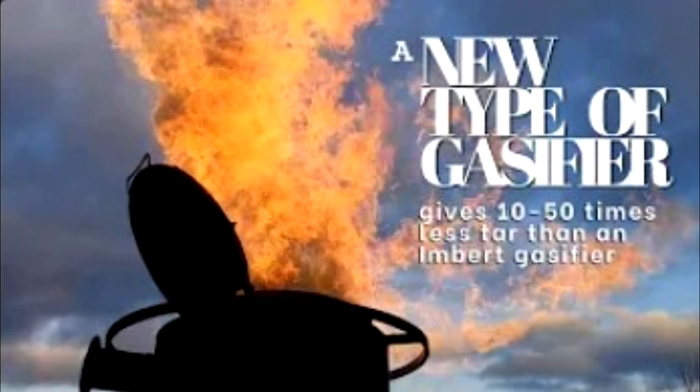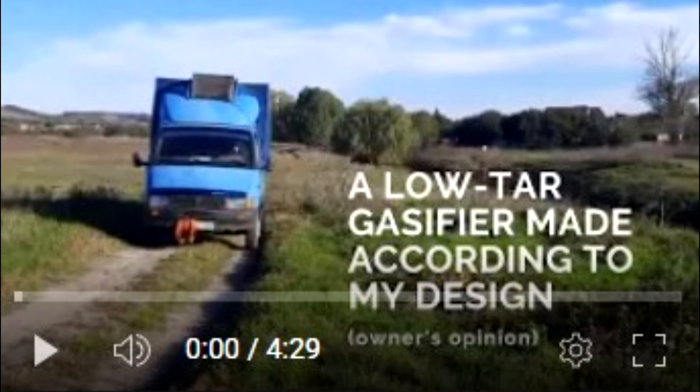I've already shown you new gasifiers with several two-tuyere belts, which reduce the amount of tar in the generator gas almost 50 times compared to reversed gasifiers like the Imbert type. I demonstrated the theoretical part and showed the Gazelle on which we assembled such a gasifier. After testing for 1,000 kilometers, such a gasifier assembled according to our sketches performed very well.